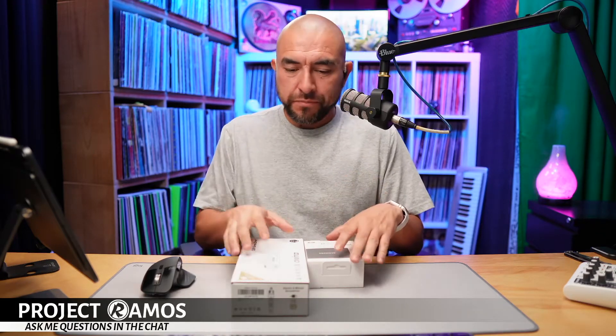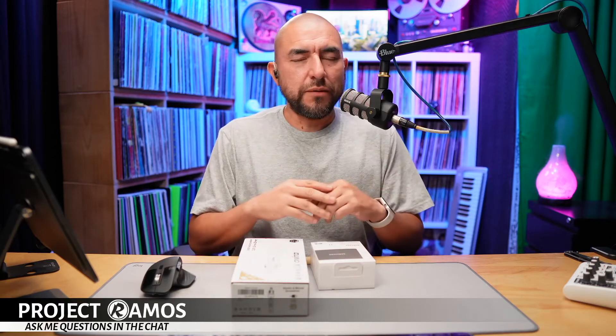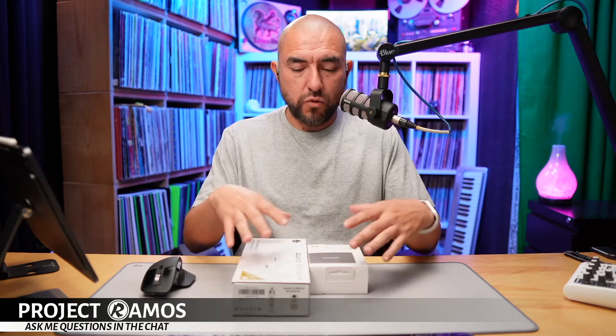Happy Friday folks, my name is Adrian with Project Ramos. Today we're going to be unboxing some items brought in from Amazon to upgrade my studio set. These are practical items and I wanted to unbox them here so you guys can take a look at them and I can walk through what I'm bringing these items in for.